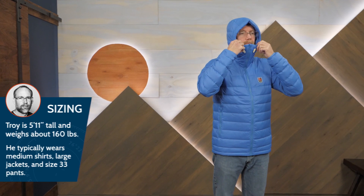It's a warm down layer equally at home looking good by the fire or working hard on the trail. It's the Expedition Packdown Hoodie from our friends at Fjallraven. Check out the full specs for this hoodie as well as other Fjallraven gear, more videos, and great gear from other brands at inwild.com.